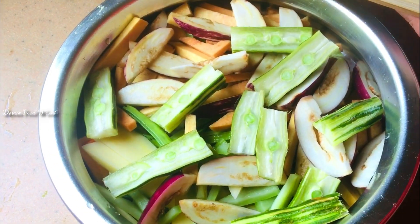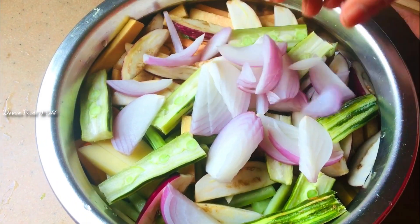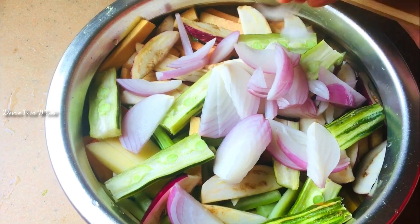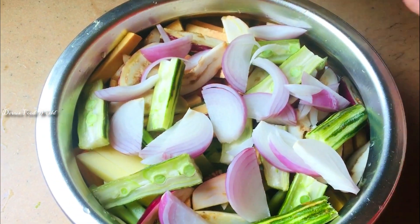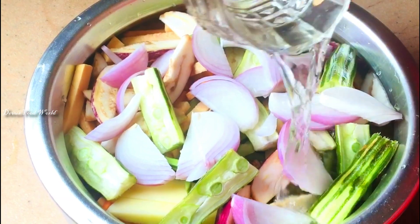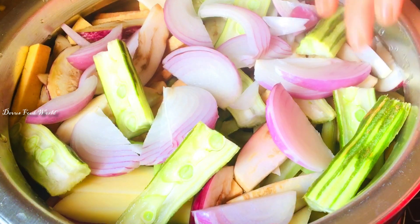You can cut a bit. If we cut it to the chicken, it will be nice to cut it. I will cut it now.